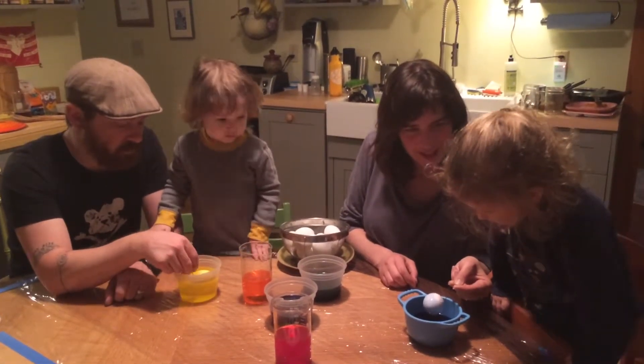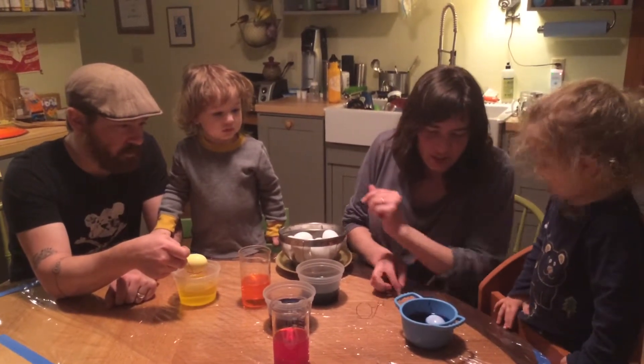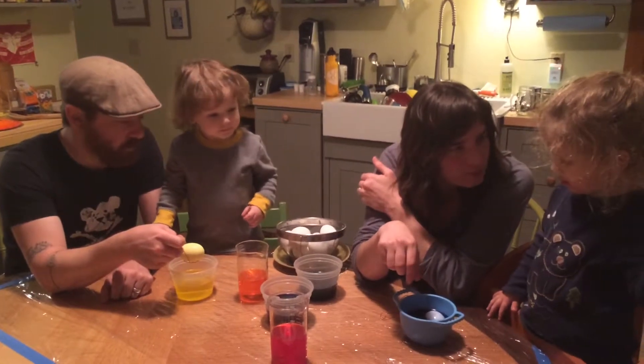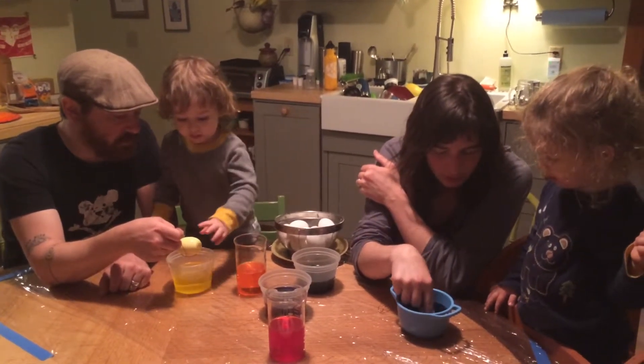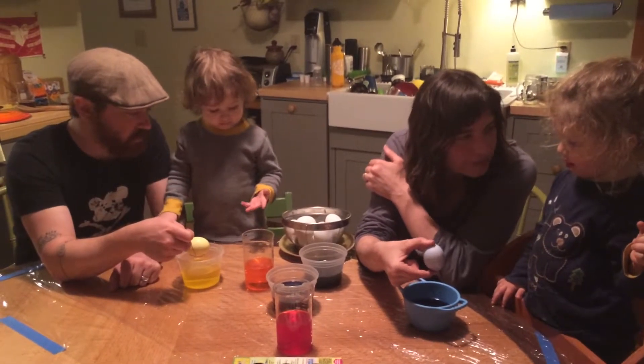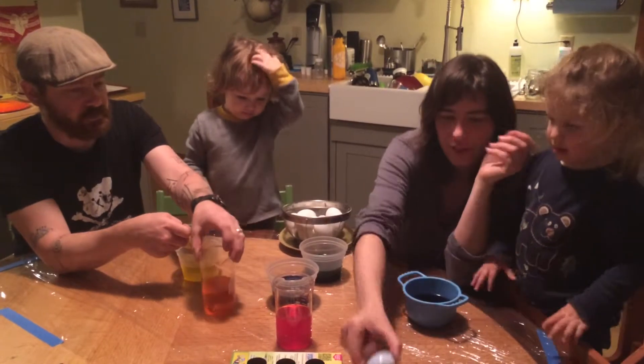Do you want to put it in again? Ready. Or do you want to put it in a different color? What do you think? Okay, so you know what is going to happen now that you did that? It's going to crack. Do you want to try it in another color? Let me show you. Oh no. Let's leave it in the middle. It cracked.